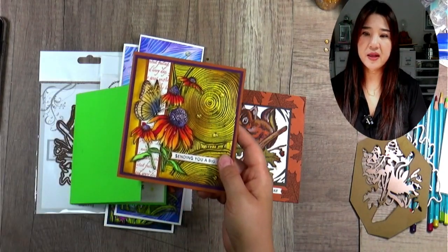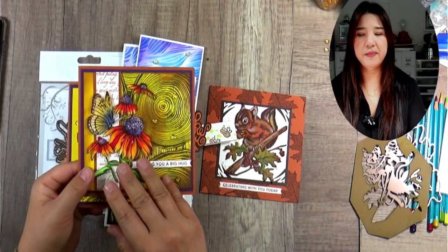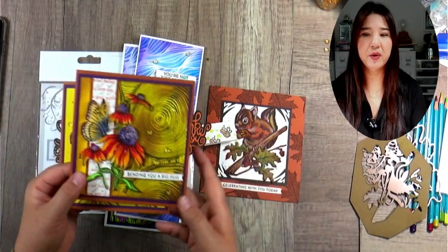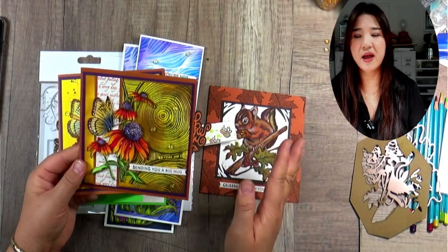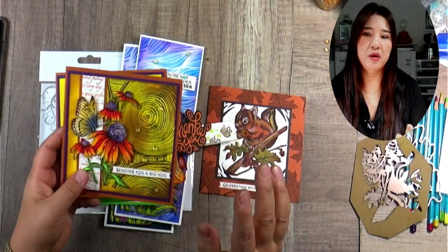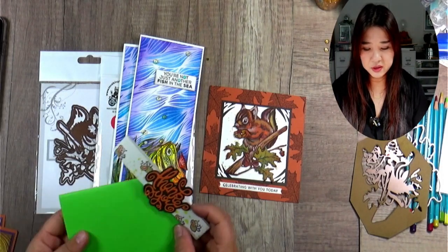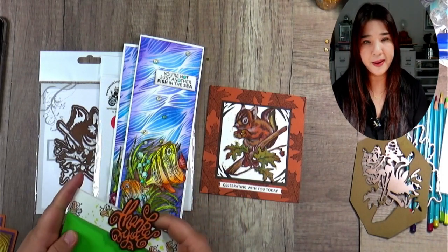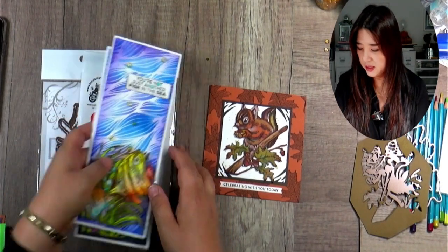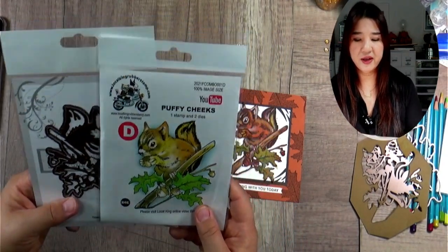Here is another project where I was sharing how to color this detail stamp using Copic alcohol markers. You can use all kinds of markers — any kind of tool that you have handy. Any tool that works is the good tool. So today we are going to color the puffy cheeks — they are going to be the puffy cheeks and I think they're very cute.